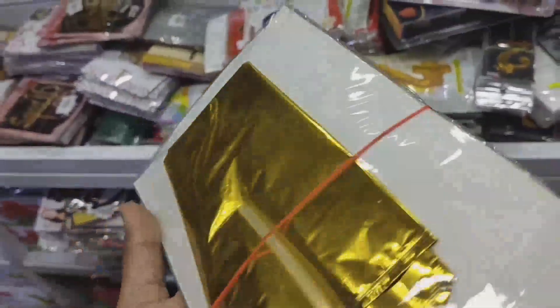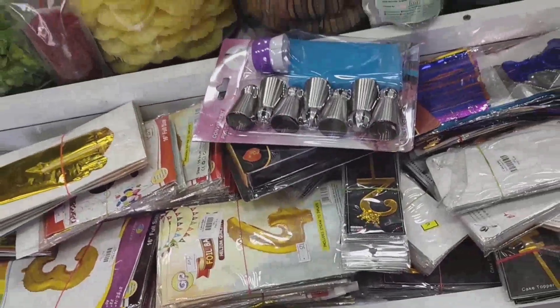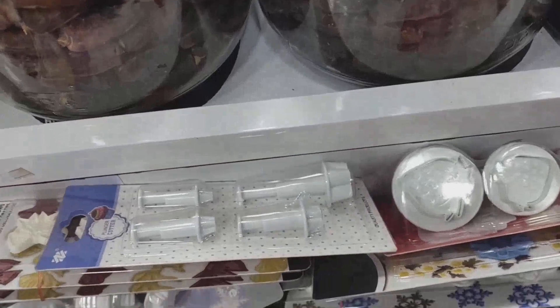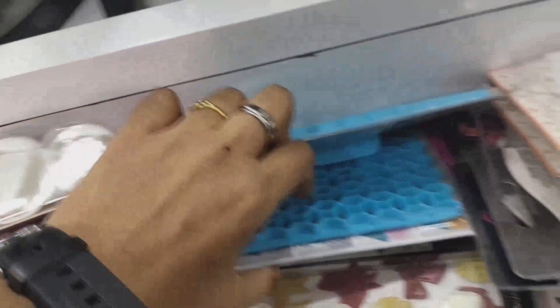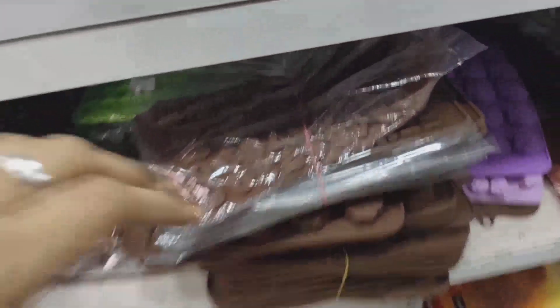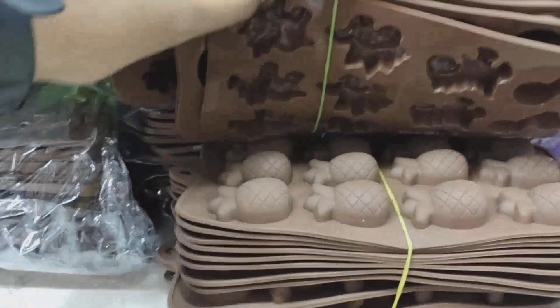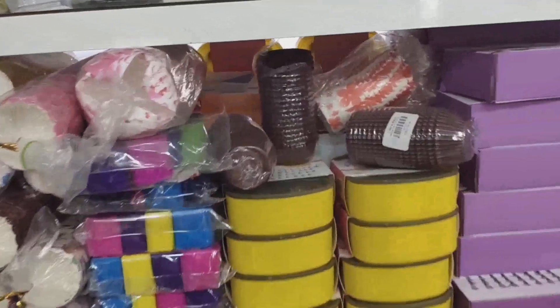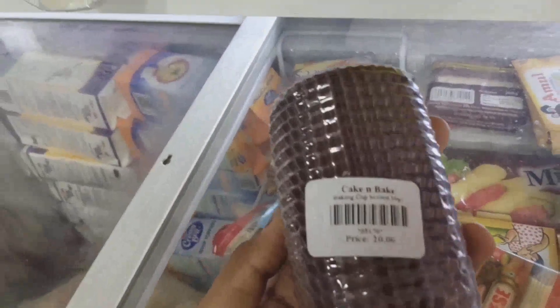Now we are going to make a hangy. We are going to cut the font. We are going to cut the shape. We are going to add letters. We have a mold. We are going to fill the chocolate. We are going to cut the shape. We are going to make a set.